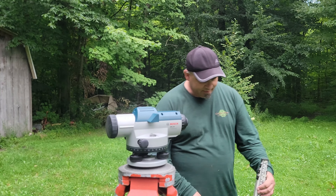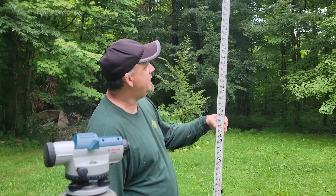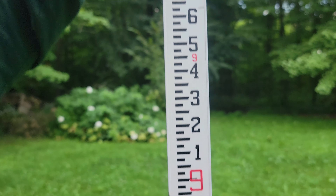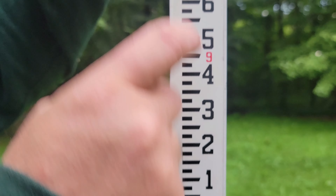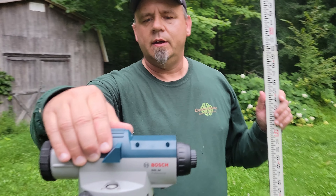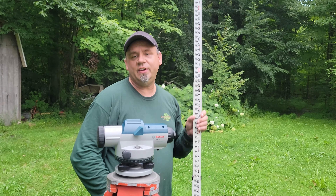All right, this is a grade pole. It extends and they can be graduated different ways. This one is in eighths of an inch — so we have 12 inches per foot, and the bright red marks the foot. You can also get these in tenths — instead of 12 inches, each foot is divided into 10 tenths of a foot, and each tenth is divided into hundredths of a foot. Either way they work fine — they work exactly the same.